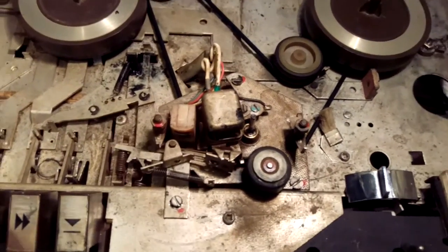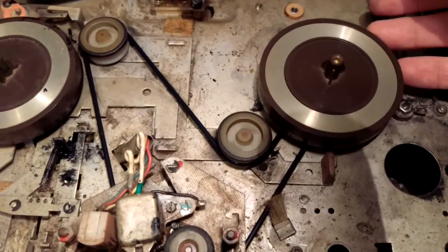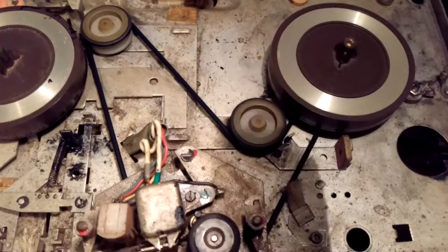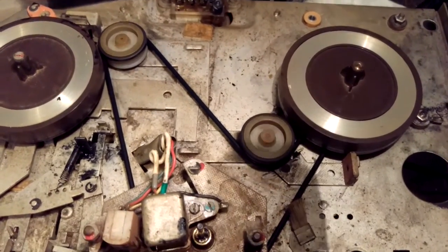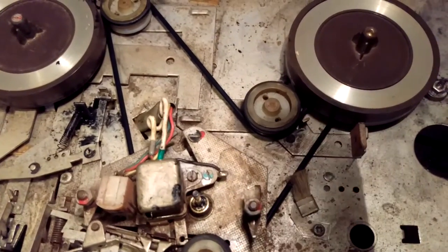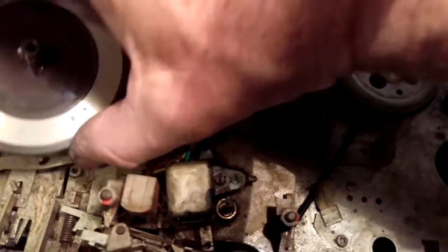I'll just prove it's working — that's the take-up spool now working since I changed the clutch rubbers. When you get these and they've been standing for a long time, the rubbers perish as you know. And because it's Philips, don't be too frightened about it — if you've fixed a few Philips in the past you'll know what I mean.